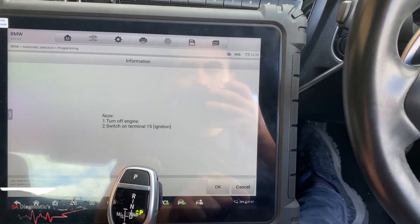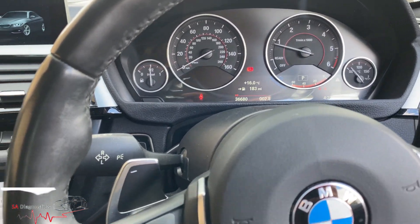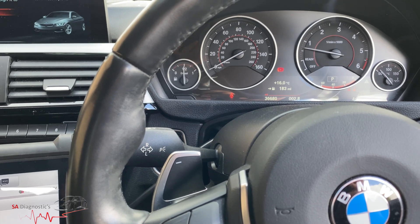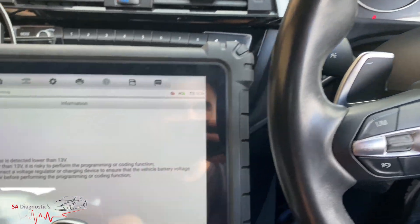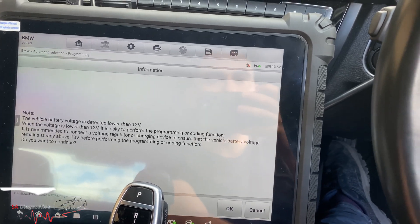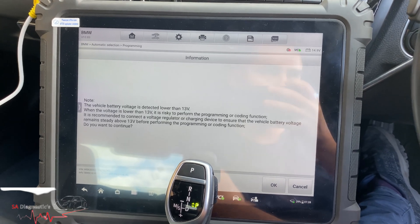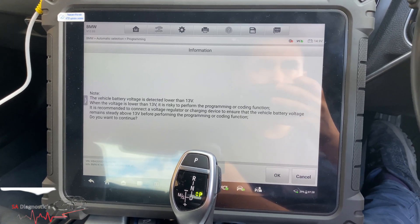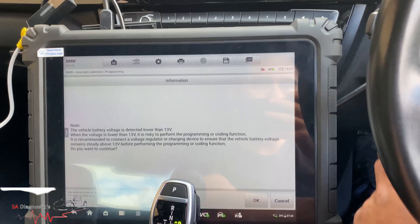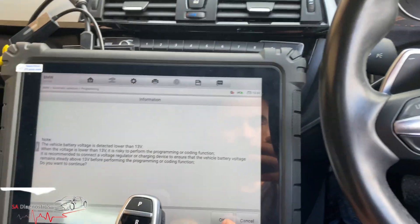I'll turn the fan off as well as it uses power. Okay — turn the engine off, ignition on, which we have. Voltage must be above a certain level so I'll just let it run to charge up. Every time you turn the engine off it'll be around 12 volts. I'm just going to fool it a bit. There we go — ignition on, hit okay.